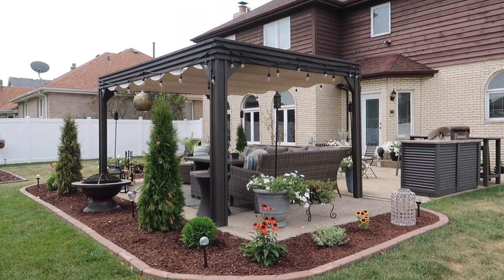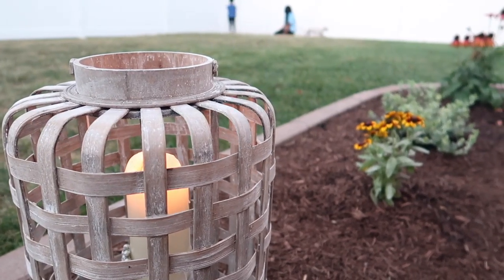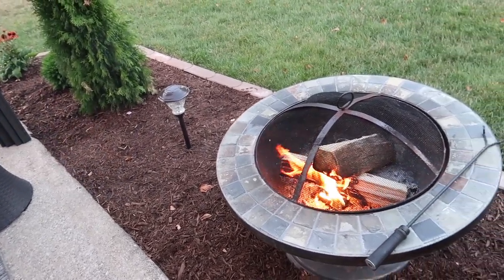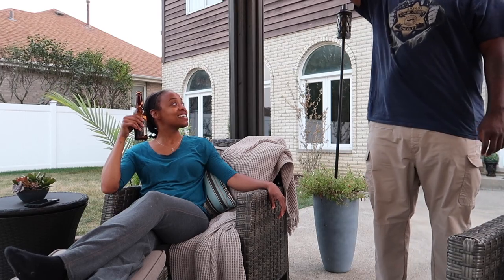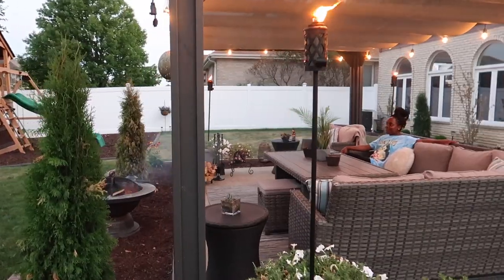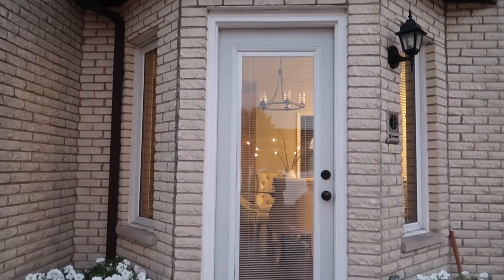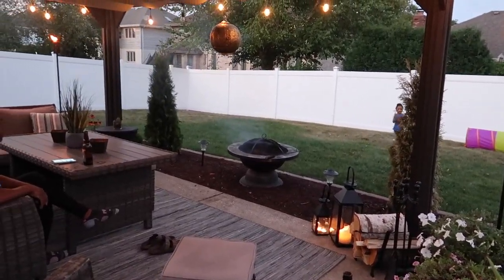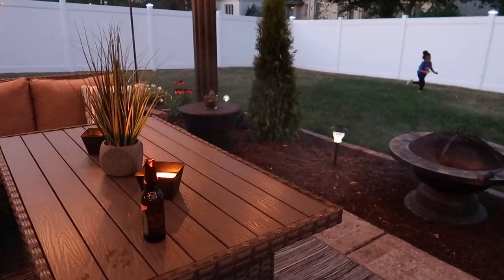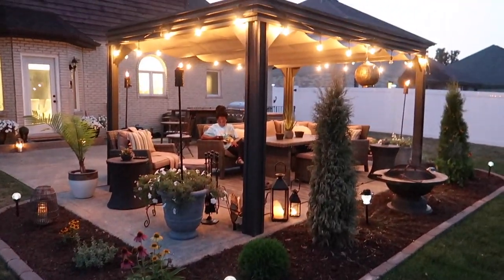Now that you've seen the daytime look, it's time for the best part — how this looks at night. My patio nighttime routine starts around 6 when I light my candles, torches, and fire pit. It's so cool how the scenery changes as we get deeper into the night. The solar lights start coming on automatically as it gets darker, one by one — very subtle and calming. I love how the light reflects off the side of the house and leaves little patterns on the mulch.